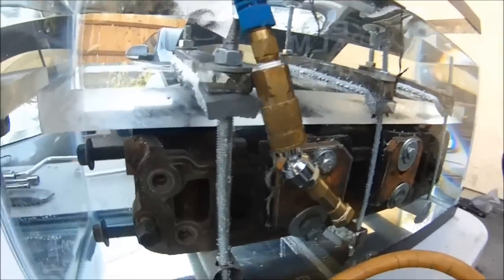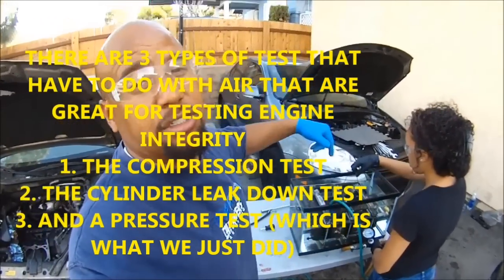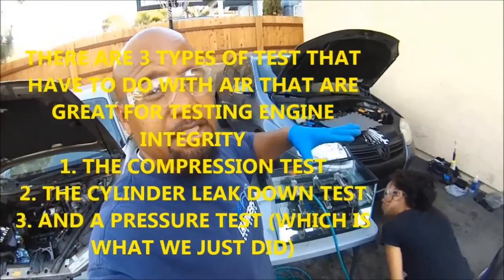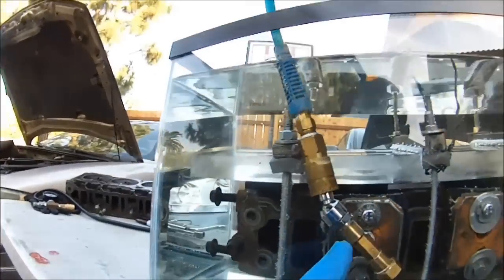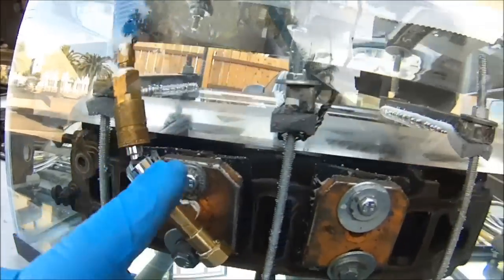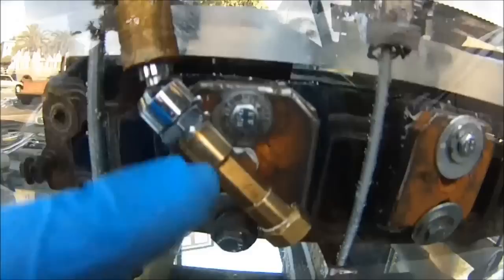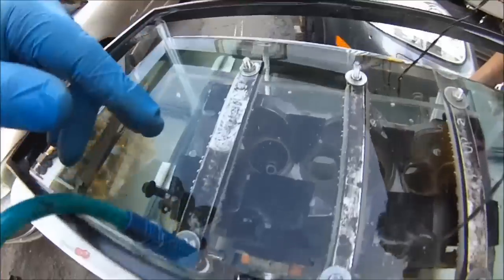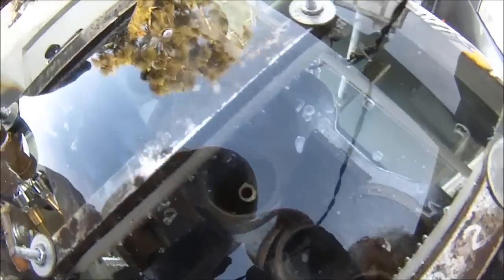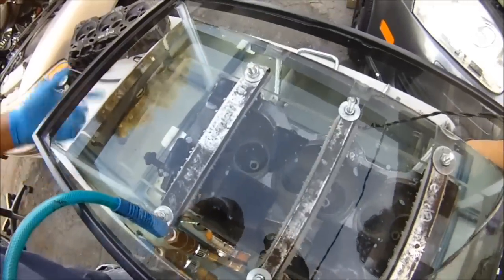This is how you do a cylinder pressure test. Keep in mind this is not a compression test — this is a cylinder pressure test. There's a difference. The compression test is with the cylinder head still on the vehicle — this is when you got it off the vehicle. You see those little bubbles? If we had a small minute crack inside a combustion chamber or anywhere inside the cooling passages, you would see little tiny bubbles or maybe big bubbles coming out of the minute cracks — but we don't have anything. That confirms this cylinder head is good to go.